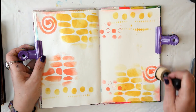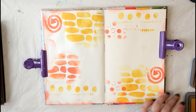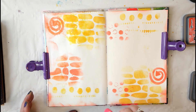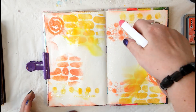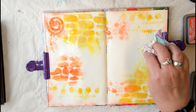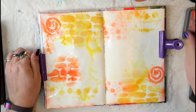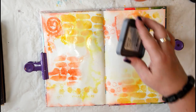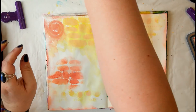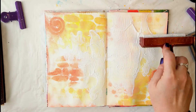Once I'm happy with the result, I grab a spritzer bottle of clear water — you can use a tiny spritzer bottle or a large one like I use for flowers — and I'm just spritzing the designs here. This will activate the color from the distress oxides so they blend, bleed, mix, and mingle. Just make sure you don't add too much water, because you still want to keep a little bit of the basic design.